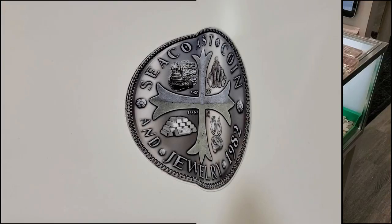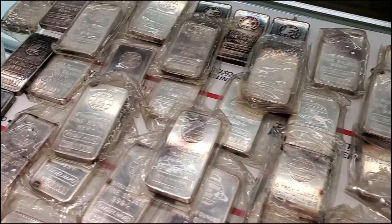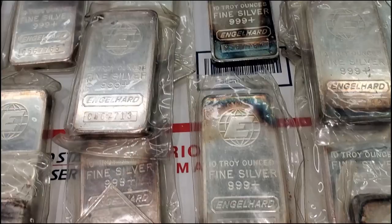All right guys, so I'm at my LCS and they have a massive horde of 10-ounce pressed Engelhards. Here's their sticker — Seacoast Coin and Jewelry in Hampton, New Hampshire. This is unbelievable. We'll go through and get a close look. I can see some toners — I have to pick up a couple of these toners.